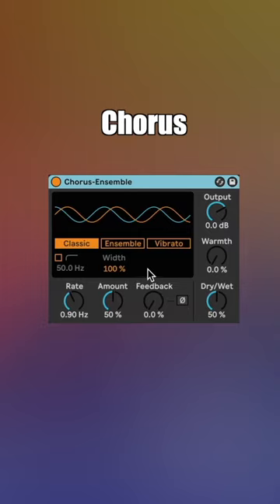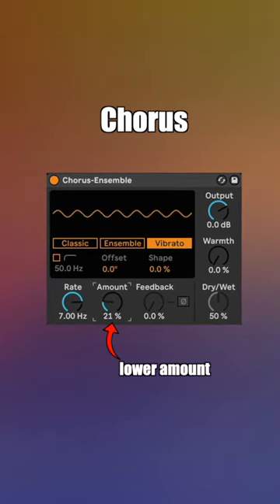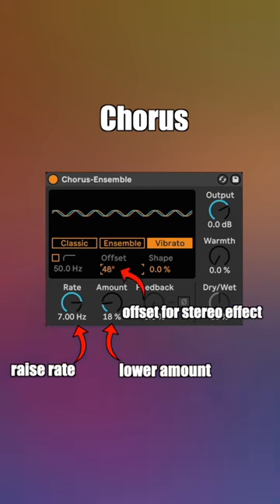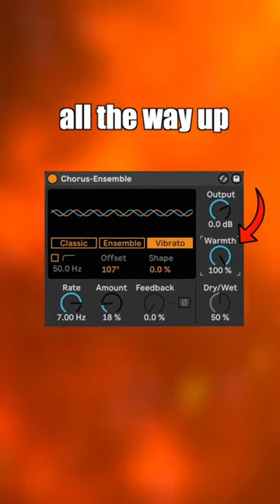Next I'll add chorus, switch it to vibrato for some pitch wobble, turn the amount down and the rate up, and crank the offset to create a stereo effect. And of course turn that warmth all the way up.